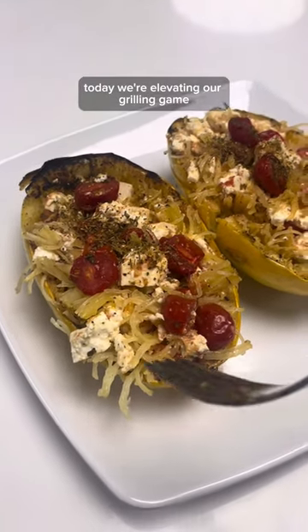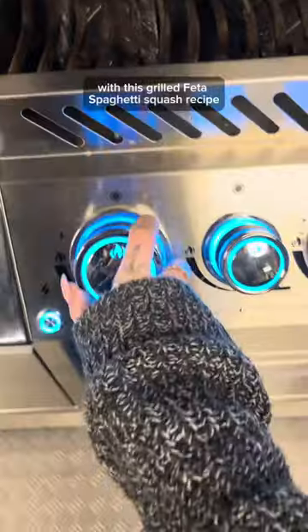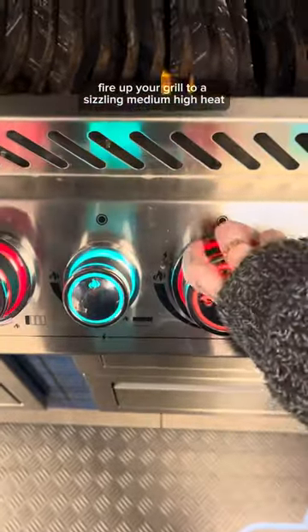Welcome back. Today, we're elevating our grilling game with this grilled feta spaghetti squash recipe. First things first, fire up your grill to a sizzling medium-high heat.